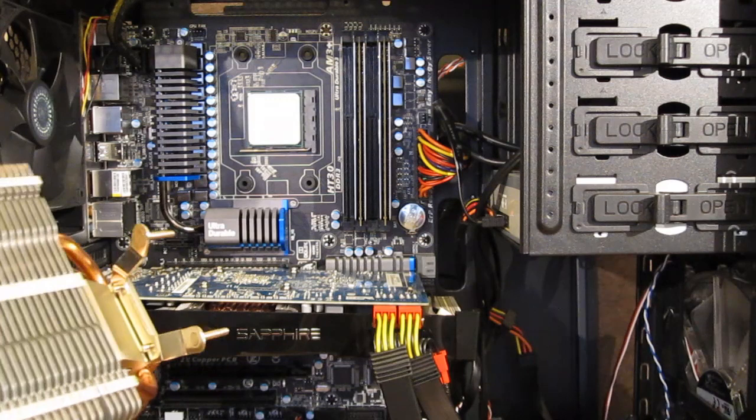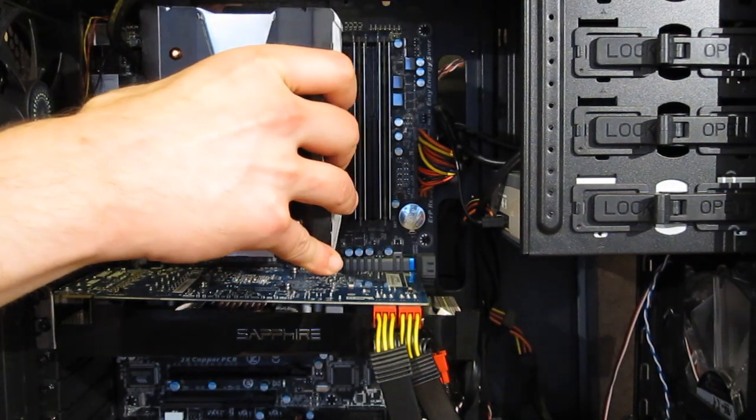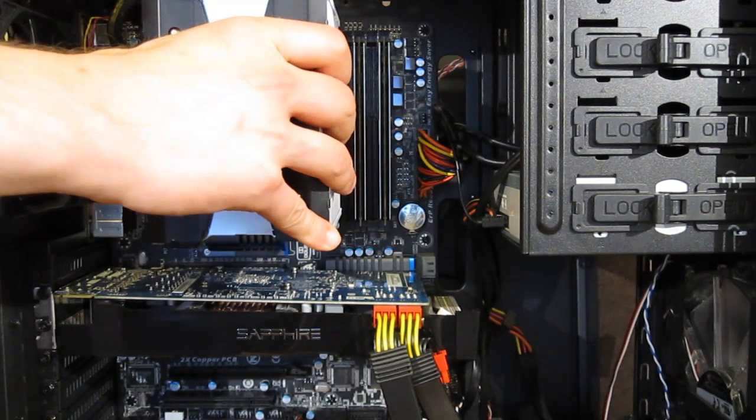After applying the thermal grease, of course, the cooler will just go through like so.